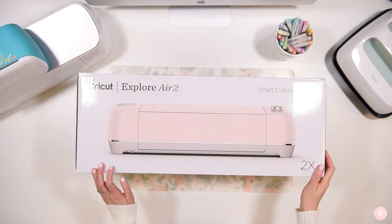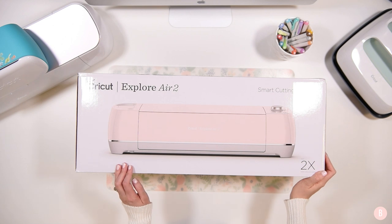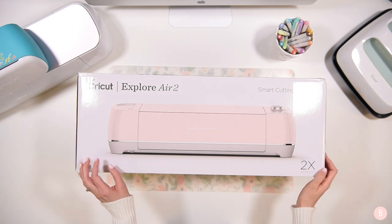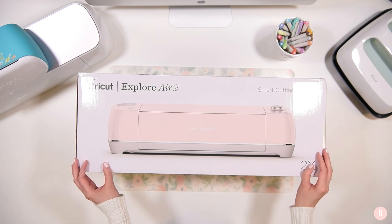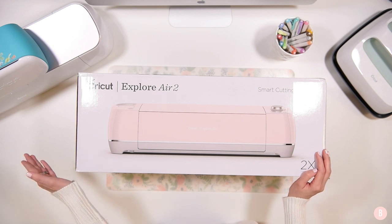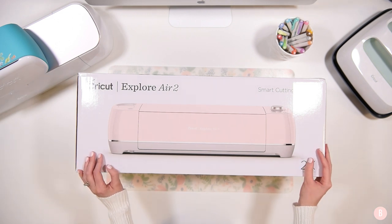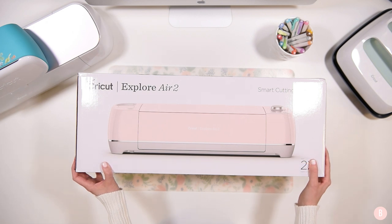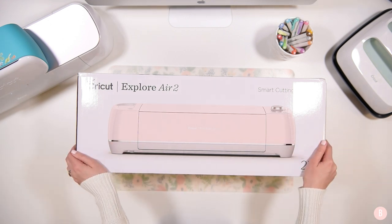Hi everyone, it's Bethany and in this video we are going to be unboxing the Cricut Explore Air 2. I'm really excited — I've been waiting for this to arrive and finally got the chime on my doorstep. I get a lot of questions about all three machines and the differences between their capabilities, so in order to continue bringing good content I think it's a good idea that I craft with all three machines.